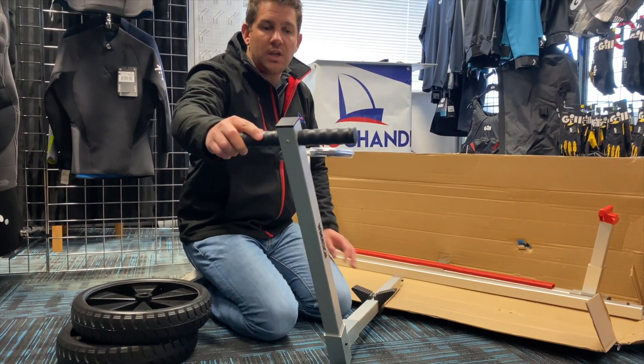In terms of what else comes with it, you've got the main axle and main frame that the boat sits on. This sits under the lip of the boat, so your boat will sit on here nicely. There's rubber protection along the bottom here in case your boat touches on there as well.